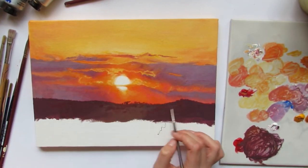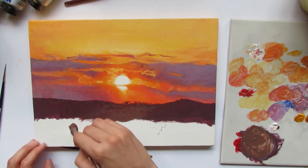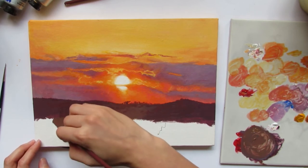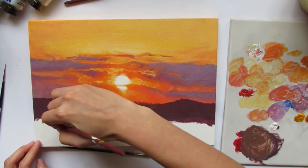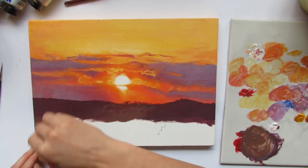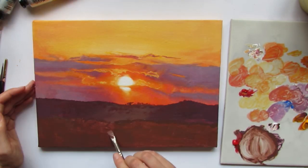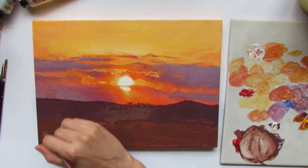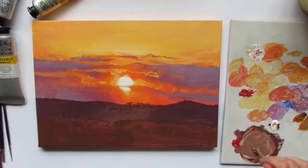Now it's time to paint the foreground. To everybody's surprise, we are starting out by covering the canvas in just one overall color. After we have covered all of our bases, we start adding the details.